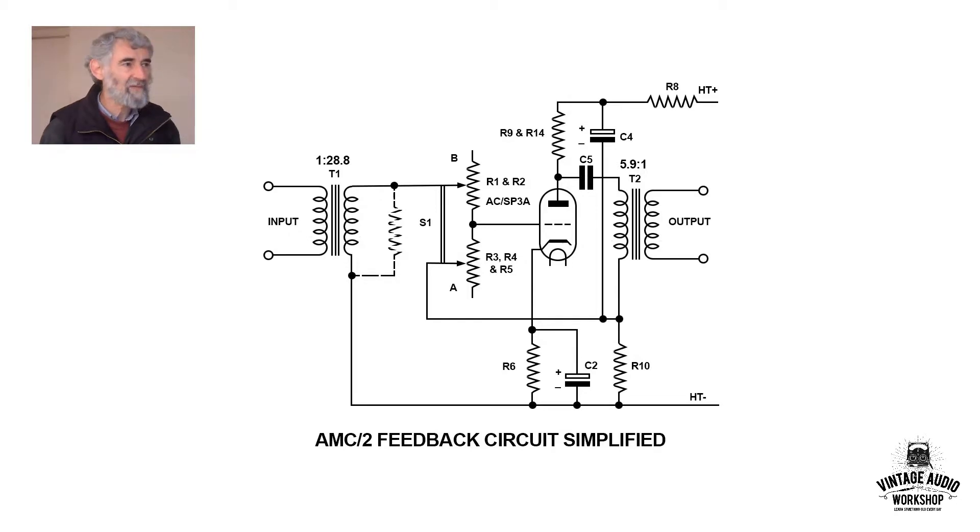What we have here is a preamplifier before a mixer, intended for use with ribbon microphones. Ribbon microphones have a very low output but very high quality. Almost certainly there was a built-in step-up transformer within the microphone casing, because the input impedance of this circuit is much higher than a ribbon's. The ribbon is only a couple of ohms.